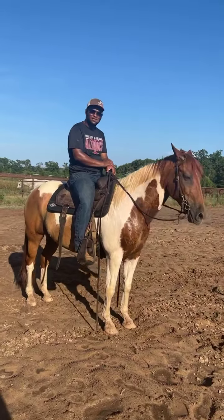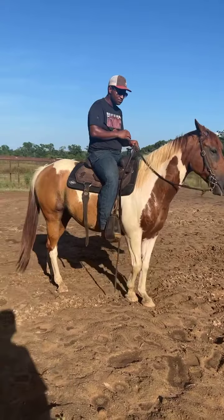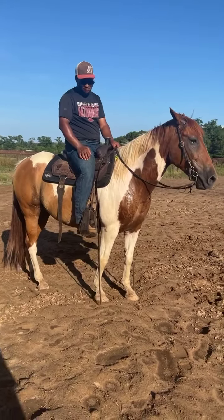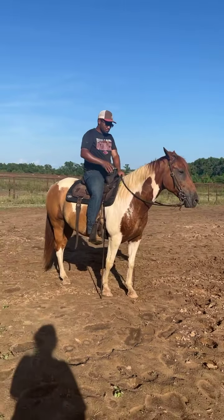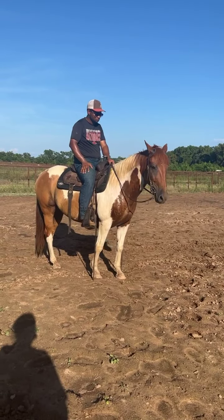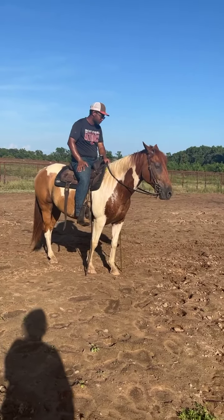He was 10 years old. He's 1,200 pounds, right at 15 hands — just a good-sized horse. Tylan's about 6 foot, so this horse can carry a big man. If this is what you're looking for, he's going to work for anybody. He's priced at $3,850, and I feel like you can't go to any sale barn in the country and buy him for that price. Better get him bought before we get him really slicked off, because this horse will do good anywhere.